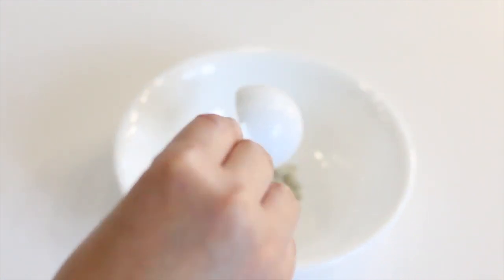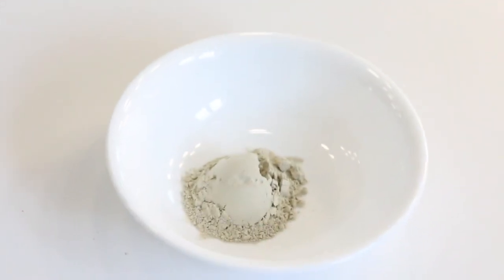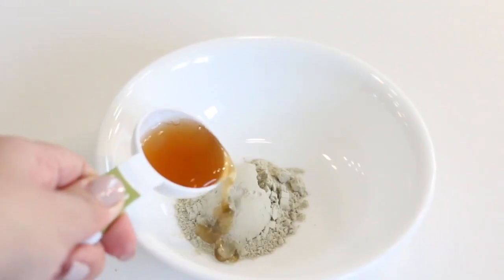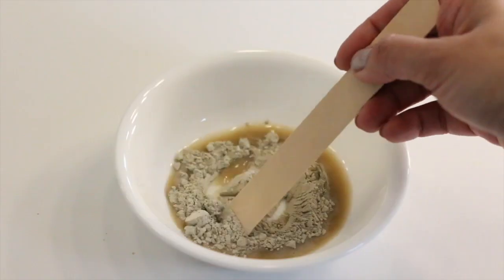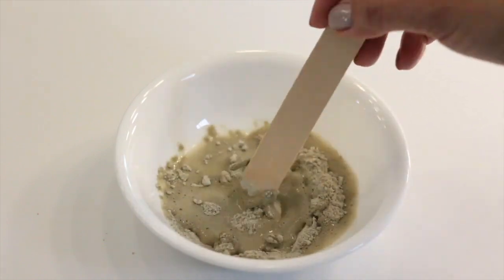Bentonite clay carries a strong negative charge which bonds to the positive charge in many toxins. So when it comes in contact with a toxin, chemical, or heavy metal, the clay will absorb the toxin and release its minerals for the body to use.